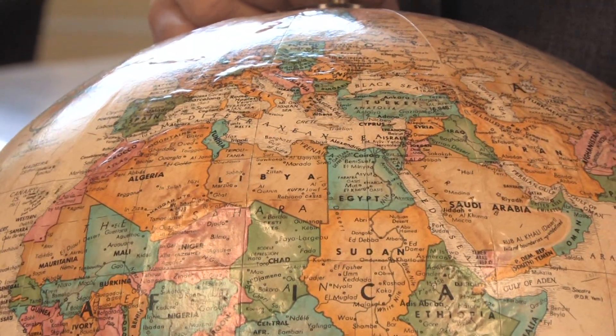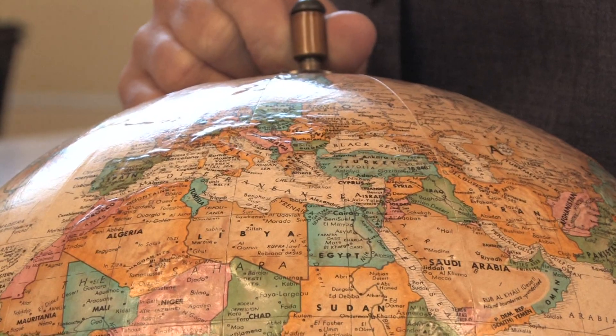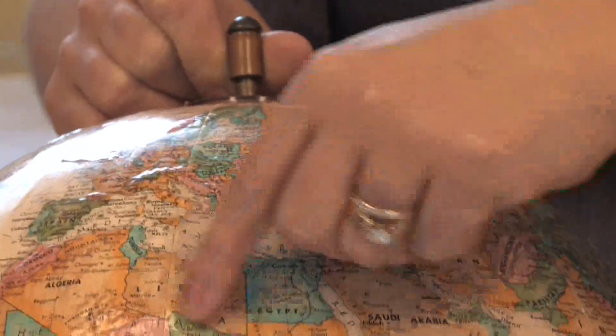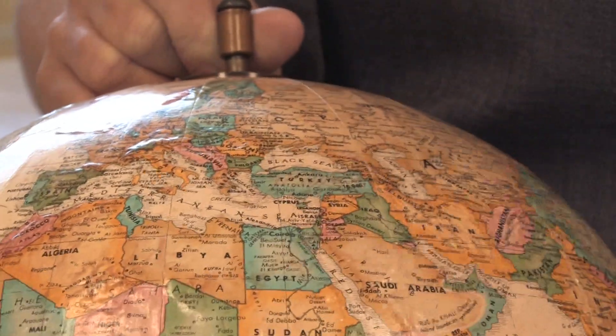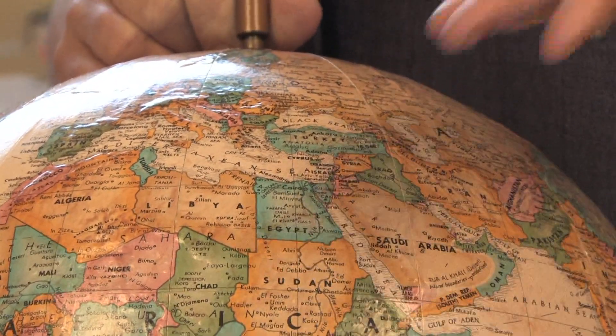Hi, this is Yolanda Vanveen and in this segment we're going to learn all about how to grow bishop's weed. It's a wonderful perennial in the carrot family that's from Europe and Asia. Agapodium podagraria, or ground elder or gout weed, is found all the way from Asia through Europe, so it can handle a wide range of temperatures and climates. It's hardy from zones three to nine.